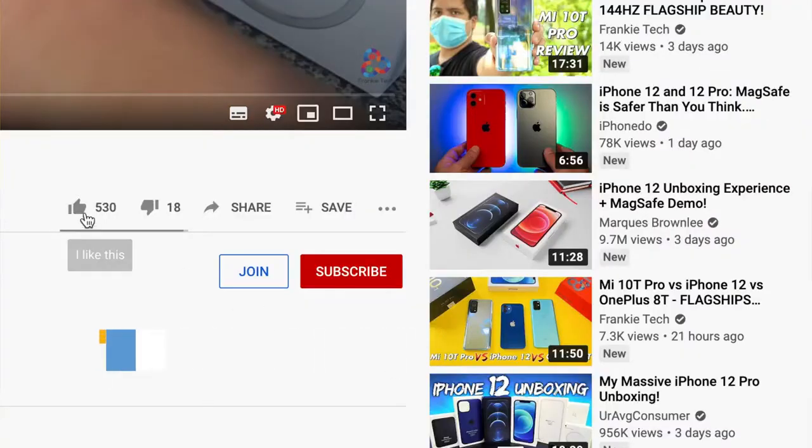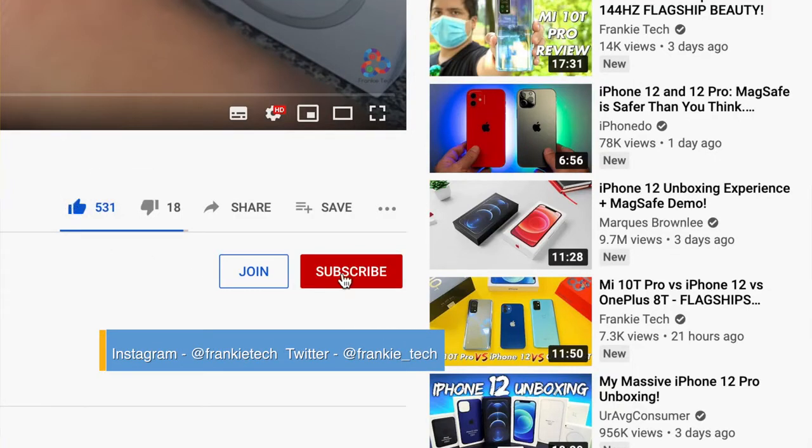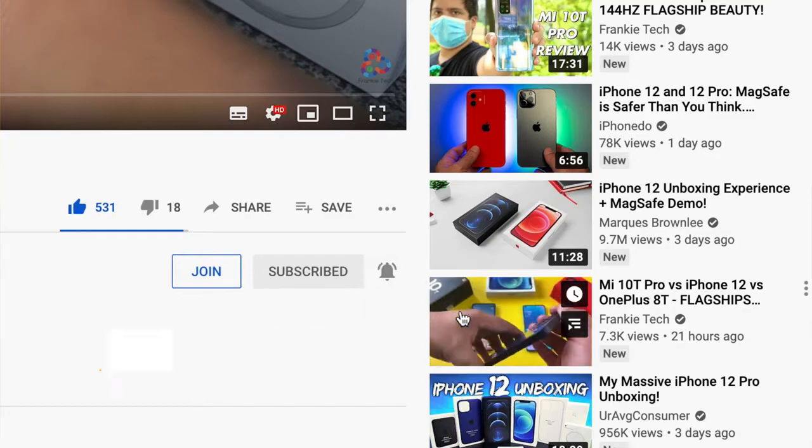That's it for this video. If you liked it, give me that thumbs up, and if you love the content of Frankie Tech, subscribe to the channel and hit the bell icon for future updates.